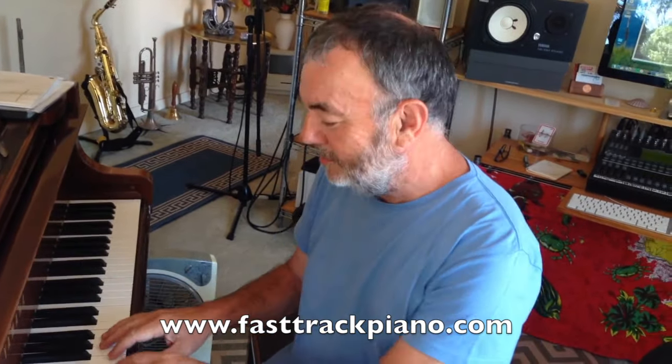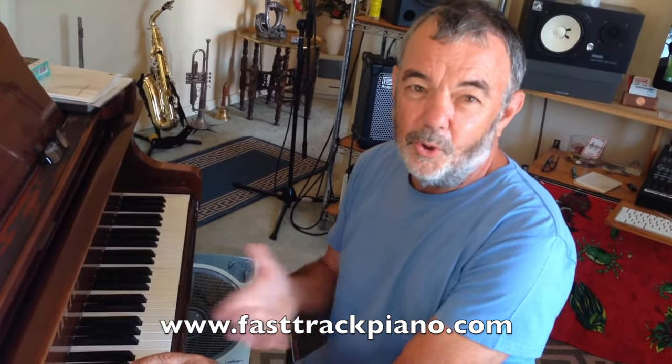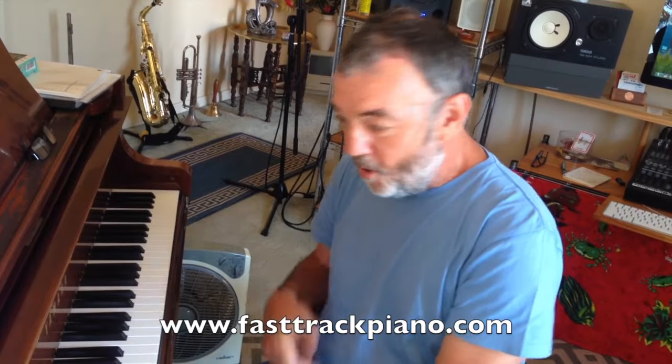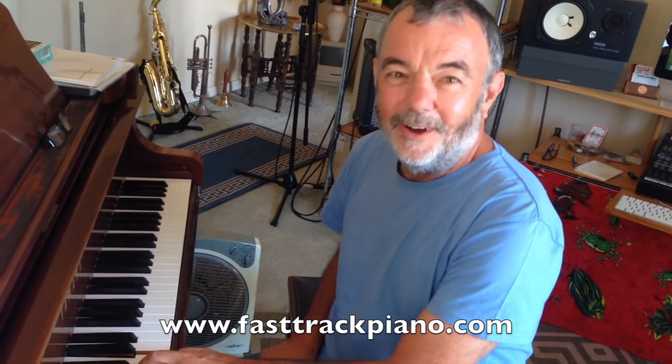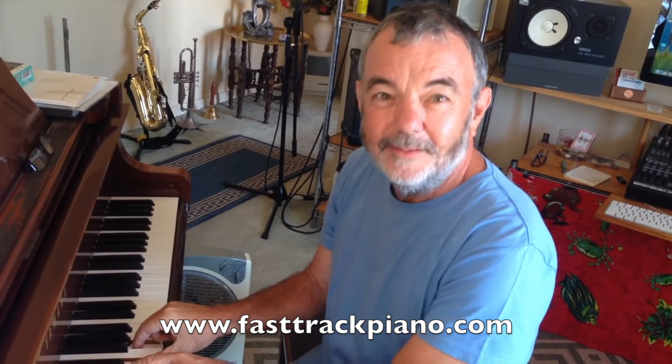Put a couple of fingers on — even better. Put three fingers on. Chords — love them. Put four — love it. Let's go for five. Woo!